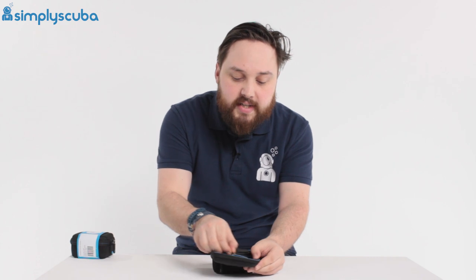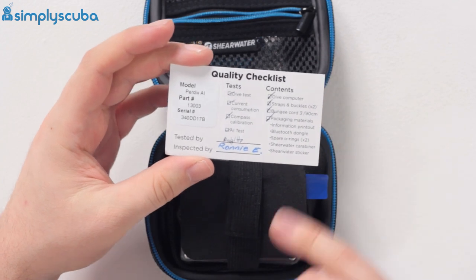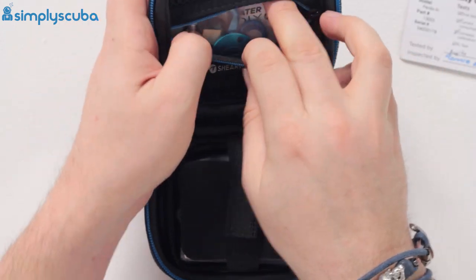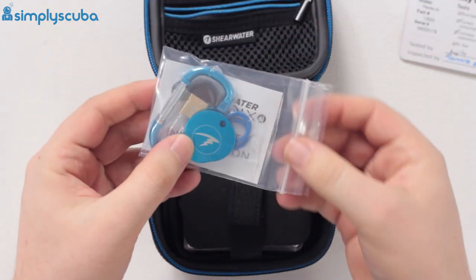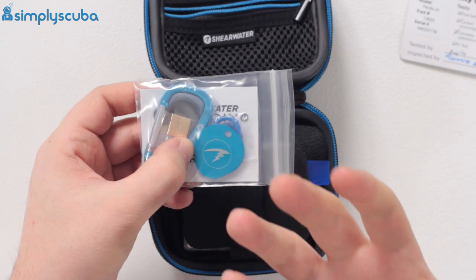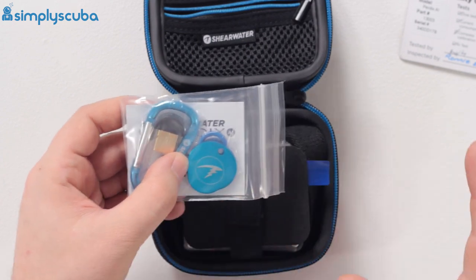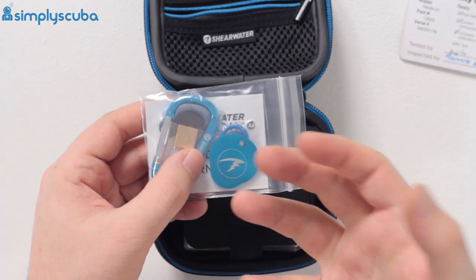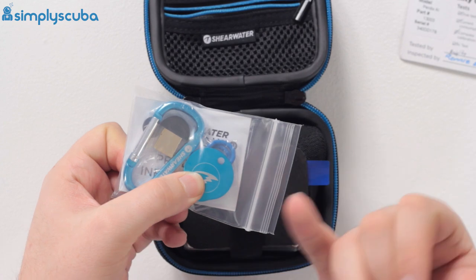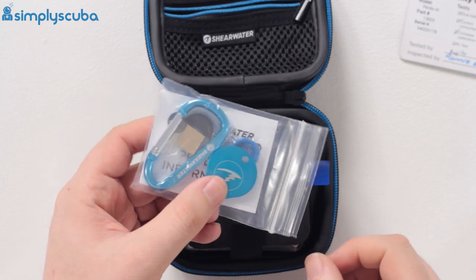Inside, in the top section you have a zippered area. In here there's a quality checklist — someone has physically gone through and made sure everything is working on the dive computer, which is very nice to know. Also in the top you have a little tool for replacing the battery, because this uses a user-changeable single AA battery that you can get all over the world and change whenever you want. You've also got a couple of spare o-rings for the battery compartment, so if they wear out or you're unsure about them, you can swap them out.